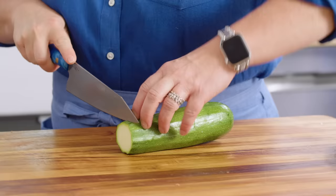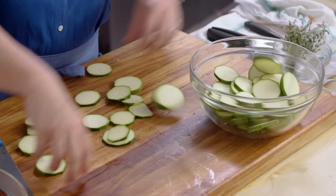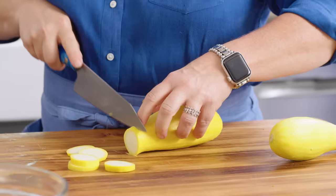Onto the zucchini. That's about a pound of everything — a pound of tomatoes, and those are plum tomatoes, a pound of zucchini, and a pound of summer squash. Into a glass bowl they go. Last but not least the summer squash, which is not my favorite vegetable — I usually don't like it unless it's in the tian.